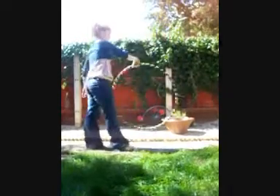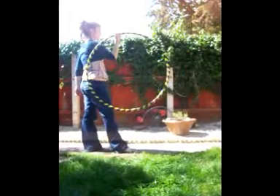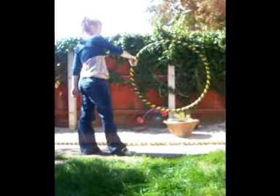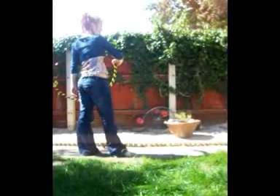As you weave the hoop to the opposite side of your body, take hold of the hoop with your spare hand. Put your spare hand underneath your first hand. Both hands should now be facing in different directions, so one will be holding the hoop from the inside and the other from the outside.